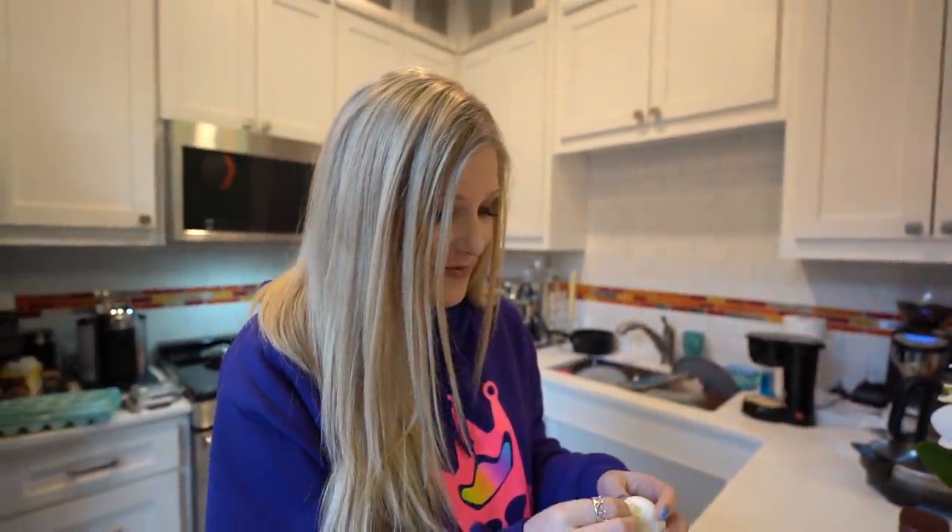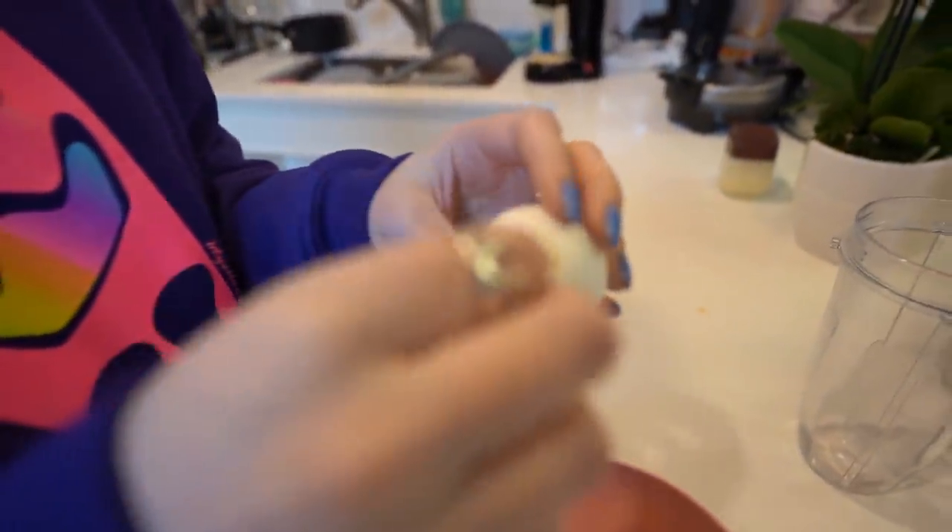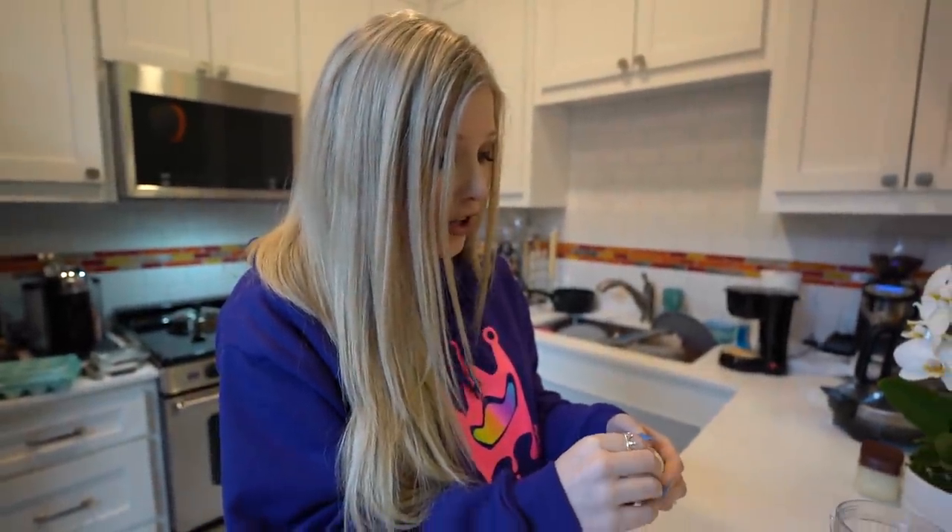That was the grossest thing I've ever heard in my whole life. Don't worry — why would you even put that in my mind? Some people probably like it. Okay, this is not to peel the entire thing. You just have to make a hole in the bottom so it'll come out. So now I have to put my mouth on this and blow. If I vomit...